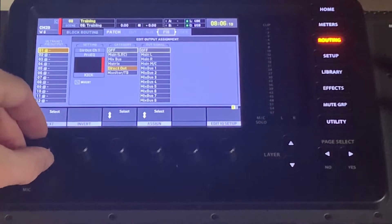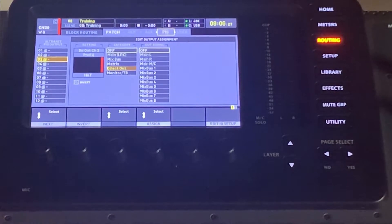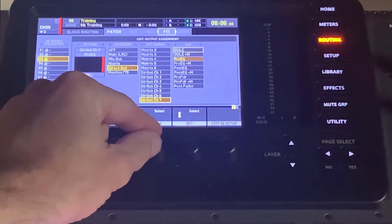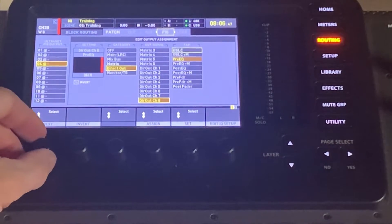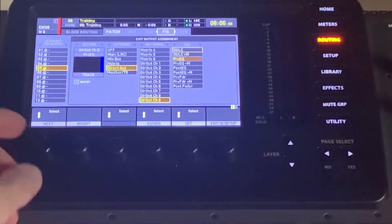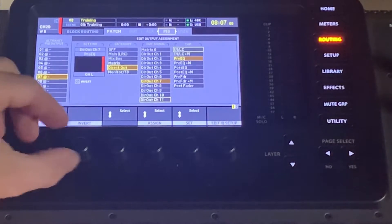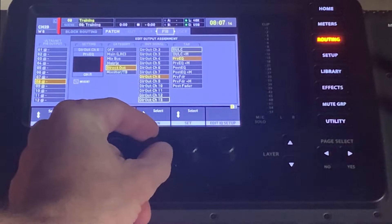We're going to leave some spaces here that can be filled in later. Channel one is going to be overhead left, so we're going to switch that to channel 7. Channel 4 is going to be overhead right. Then channel 5 here is going to be your tracks, which is channel 9. Then you've got organ — organ high is channel 11, and channel 7 is going to be 12, which is organ low. Channel 8 is going to go to keys, which is channel 13.